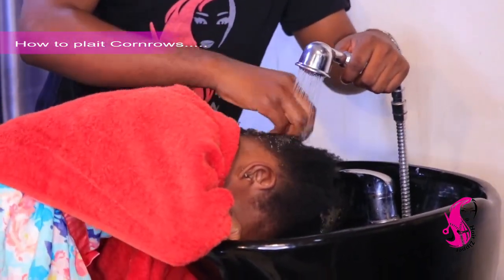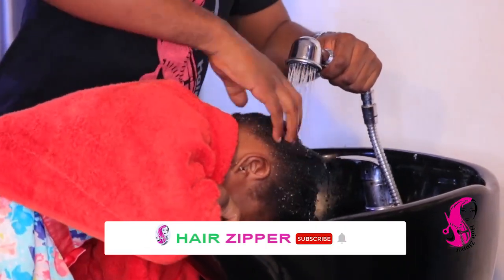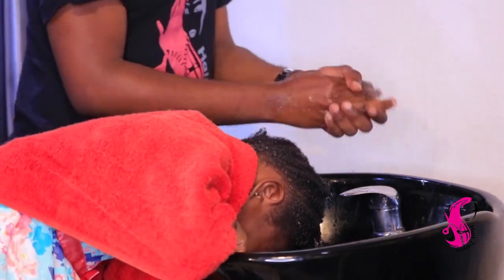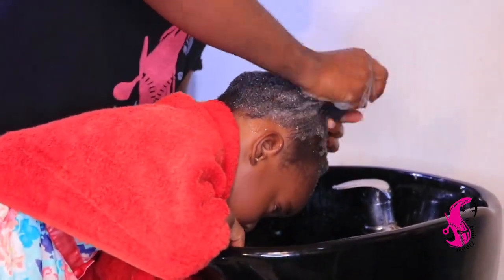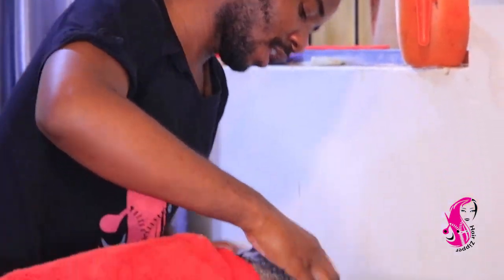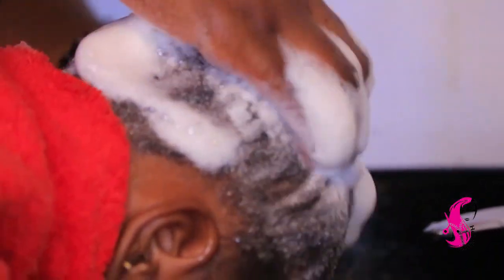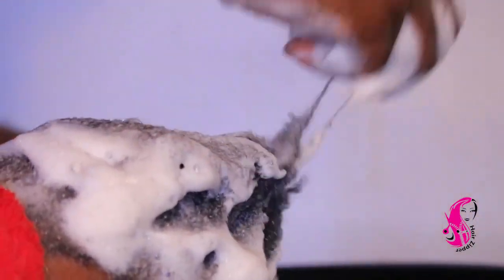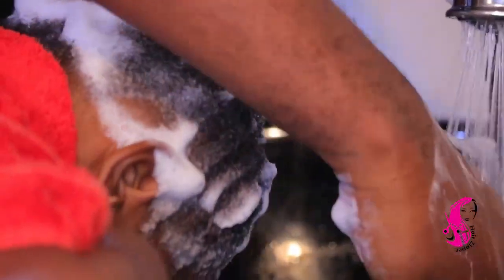Remember, I told you every Wednesday and Saturday I'll be giving you different hairstyles. Better tell your friends to come and subscribe to our YouTube channel so that we can all get access to seeing the videos whenever we update them.